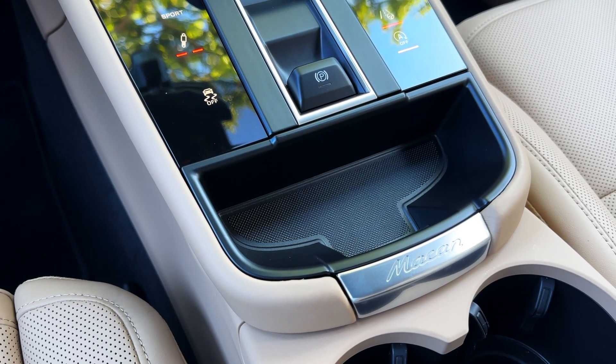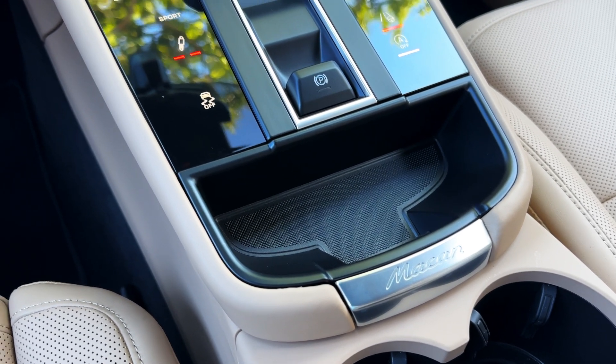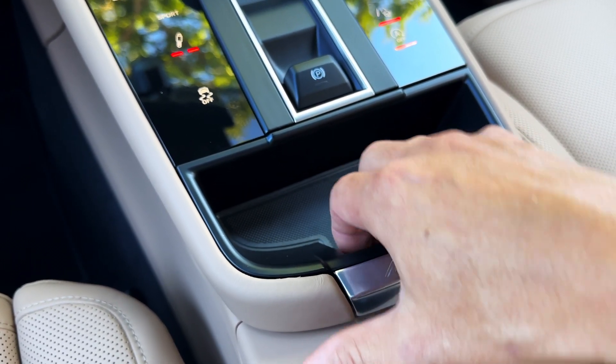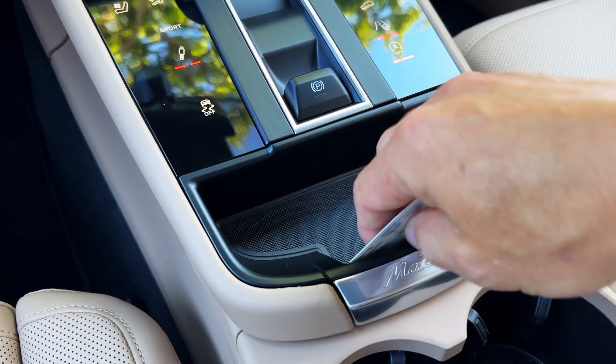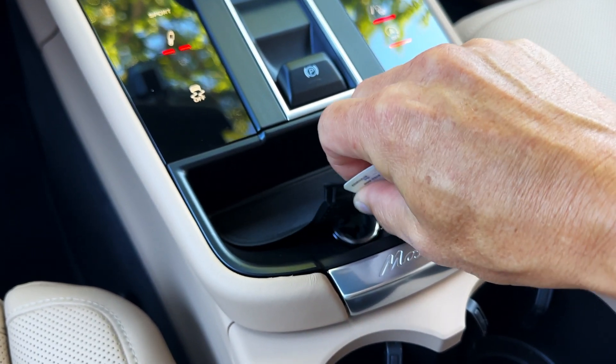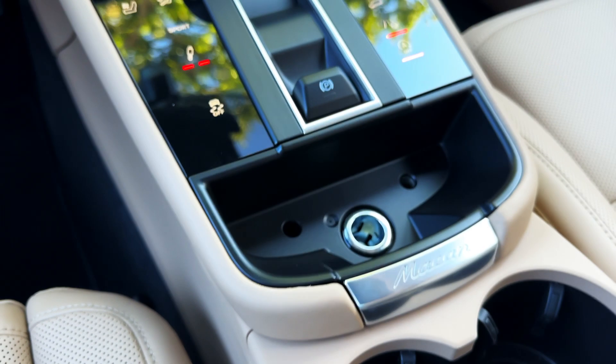For the 2022 MECAN and newer, the solution is pretty simple. We're going to go ahead and pull out this mat. It's actually harder to get out than you would think, but if you take a credit card — or my driver's license here — you can pry up the front of the mat and that'll give you a good grip to pop it out.